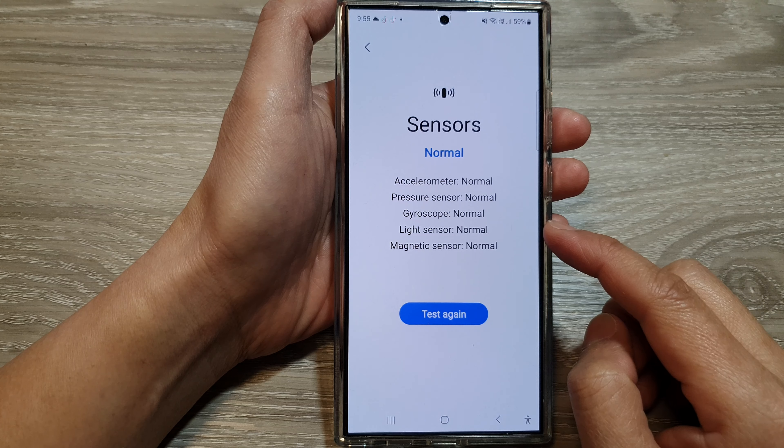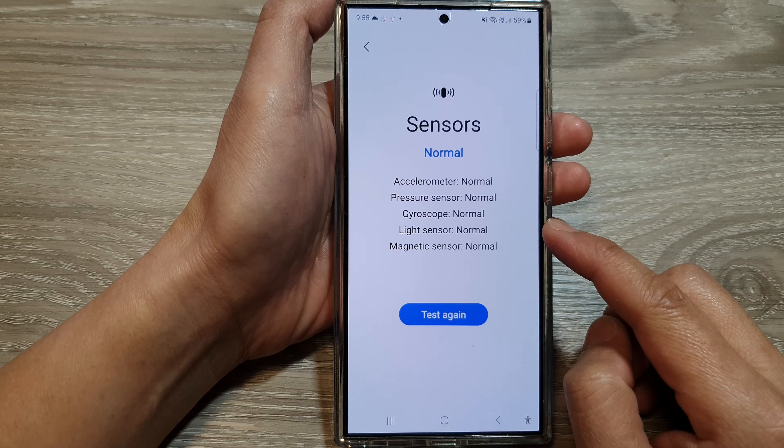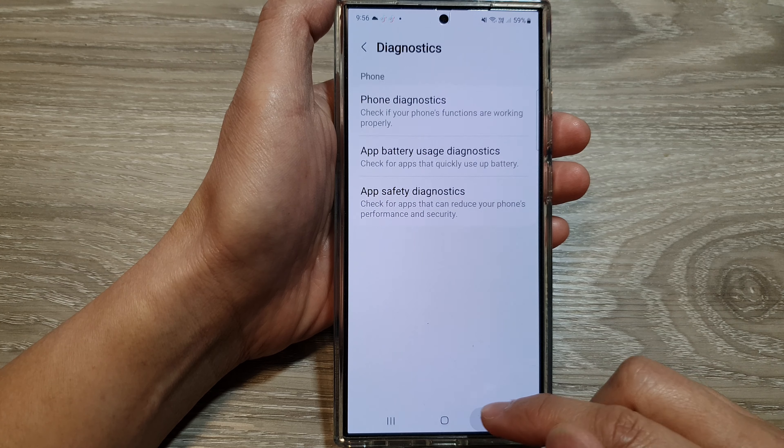How to check and test the gyroscope sensor on the Samsung Galaxy S24 series.